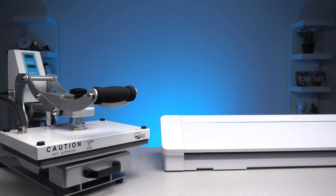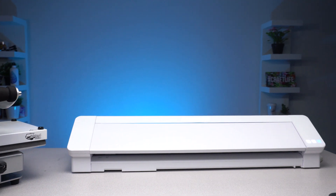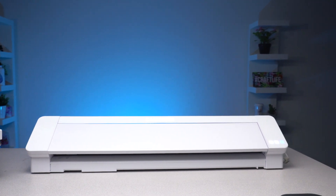Silhouette is always pushing the envelope of what's possible with a craft cutter, and the new 24-inch Cameo Pro is just another example of that. It's available now for pre-order. For more information, click on the link in the description below, and don't forget to like and subscribe for more heat press and Cameo related content.